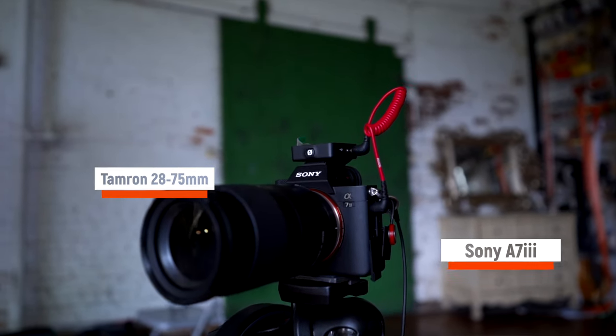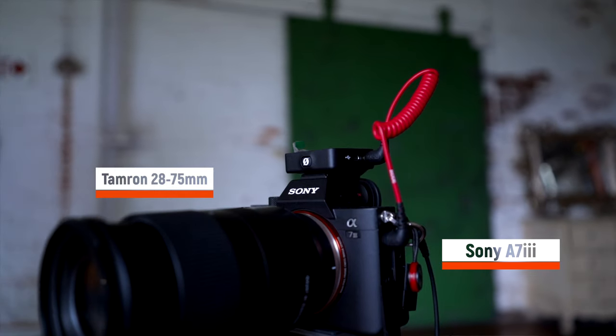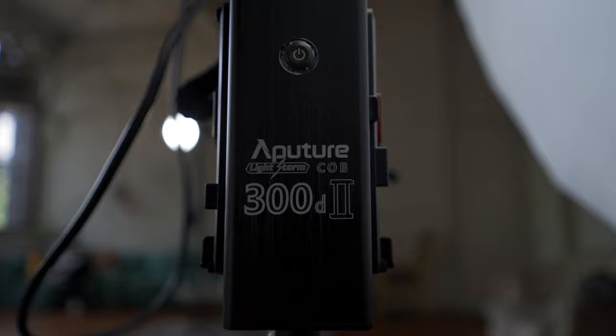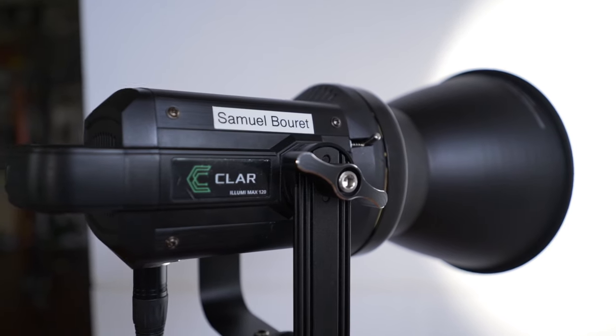The camera of choice today is the Sony A7III. We're going to combine it with the 28-75mm. And for lighting, we're going to use the Aputure 300D version 2 and a couple of Klar lights, the Max 120s. For the first setup, we're going to do an interview.